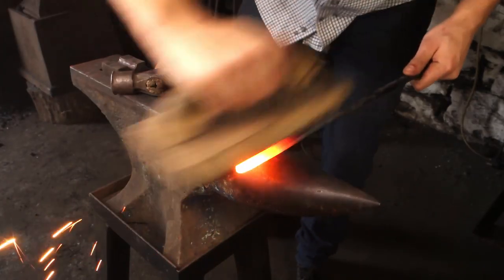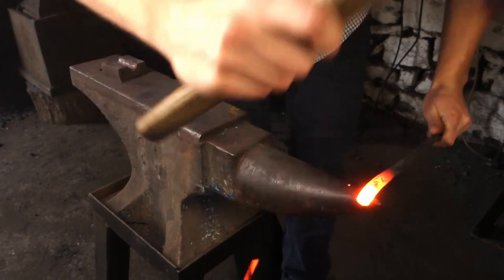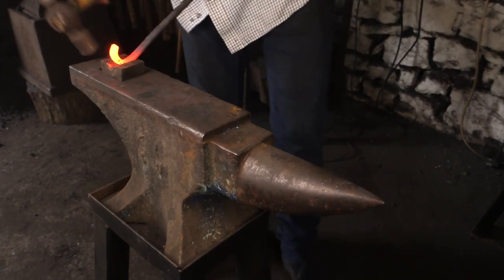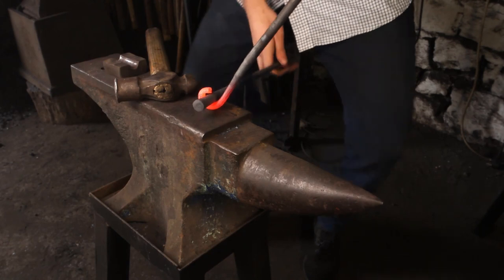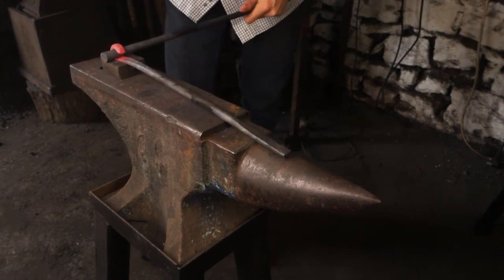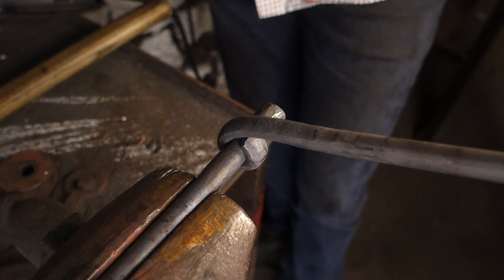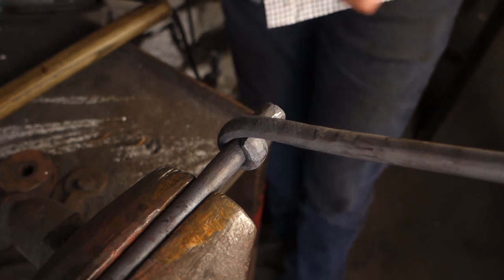We make sure the inside of this collar is really clean so we get a good take on the forge weld, and begin to wrap that up into a circle. We can then put that other bar — the upsetting bar — in. We close the collar up. Now we cut the collar, and we've got to make sure to leave a gap, because if we don't, what can happen is we get inclusions or areas where the collar isn't touching the bar, so it won't weld.